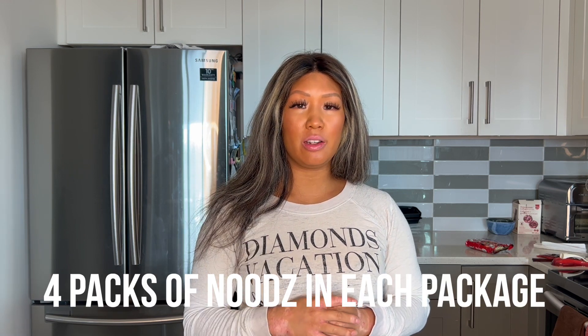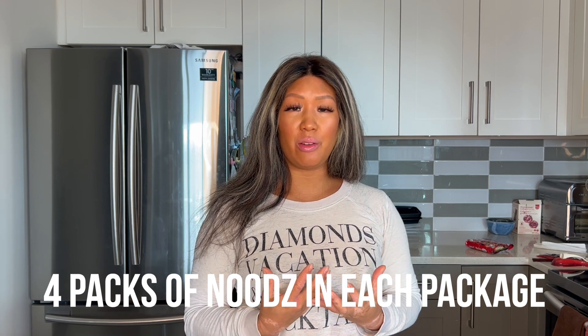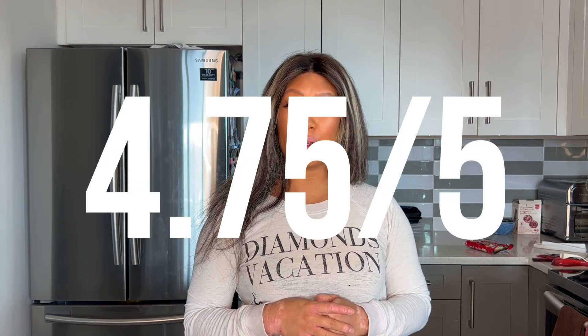You do get four packs in one package. With the ingredients and how rich it is, I really like it — I would definitely, definitely buy this one again. Very tasty indeed. It only takes four and a half minutes to cook, which is really great for a noodle of this stature and quality. I'm going to go ahead and give this a 4.75 out of five. The Han Kitchen is just pumping out all these winners — it's going to be like a regular staple in my kitchen. You guys got to definitely check this one out.